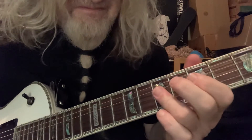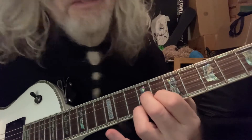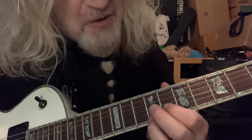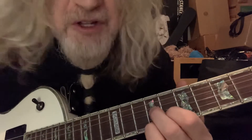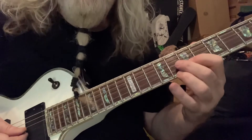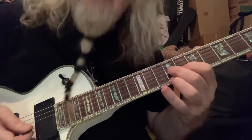Now we're gonna grab this little A seventh. That's gonna be here: ninth fret, first string, ring finger; second string, first finger at eight; and then third string, middle finger at nine. That's our A seventh. What we're gonna do is slide into it in the exact same shape, just down a half step. And I just kind of slide into it, then hit it four more times — slide, one two three four, just like that.